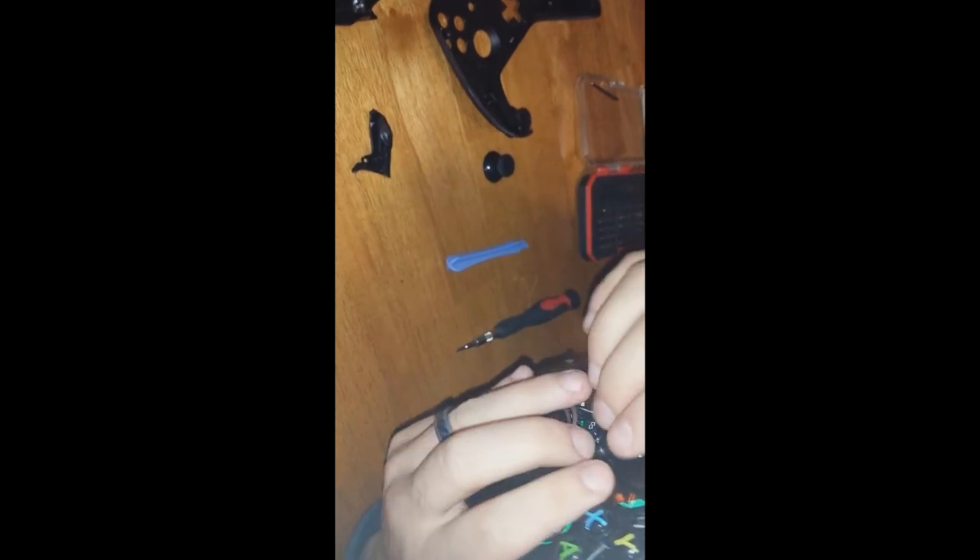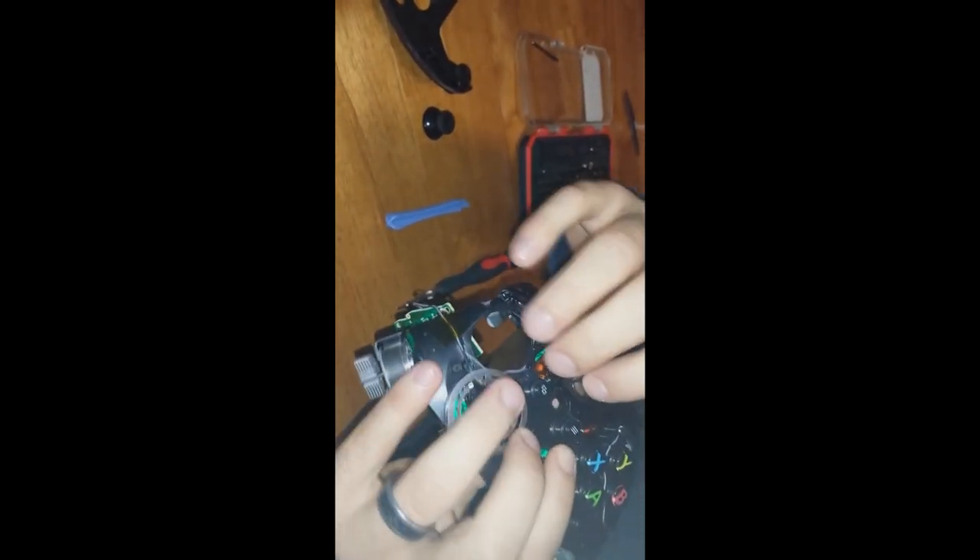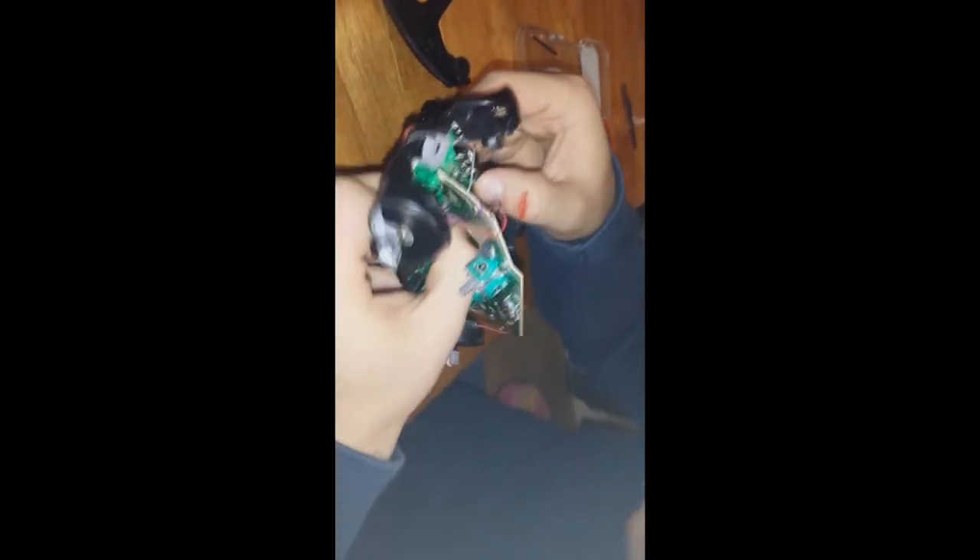This next part was a lot more difficult than the Xbox 360 controller. Here's the top piece — it has a couple pins of its own. Be very careful with this because it has an infrared film on it that you don't want to rip.